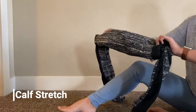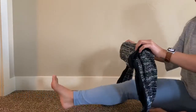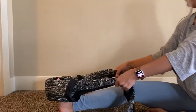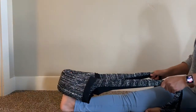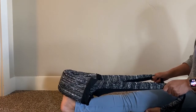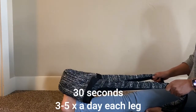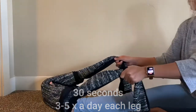The next exercise is called a calf stretch. You'll need a towel, blanket, or jacket — for this example, we used a rolled up jacket. Place it at the ball of your foot and pull towards your body. You should feel a light stretch at your heel, knee, or maybe your glute region depending on how tight you are. Hold for 30 seconds, repeat on the opposite side, and do this about three to five times a day.